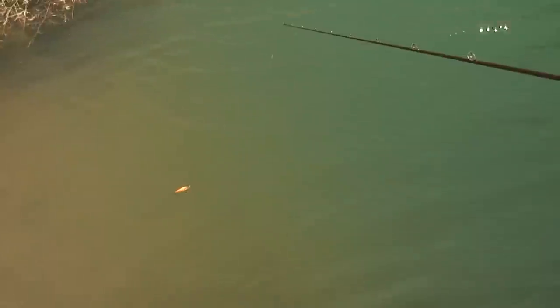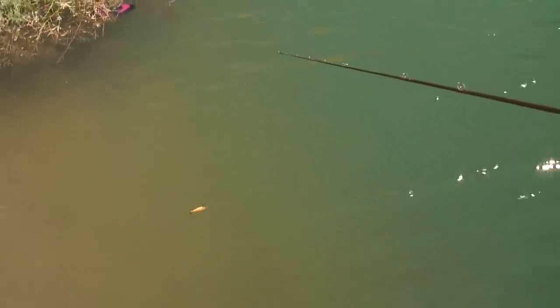Reel, stop — it'll float back up. Repeat that pattern: reel, stop, let it float. If there's a fish following this bait, they're getting really close to it and that thing stops and starts to float up, they'll think it's done something different and trying to get away, and then they'll hit it. They'll usually hit it on the pause when you're doing that.